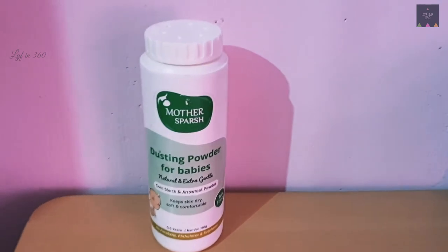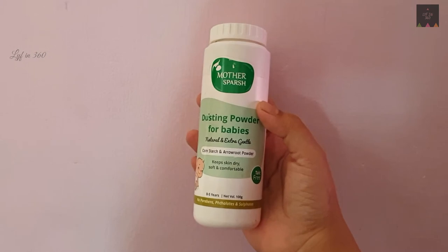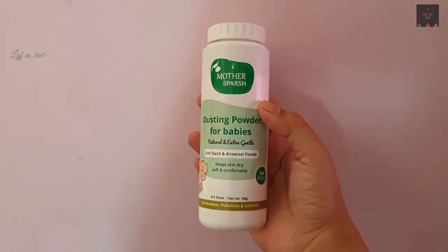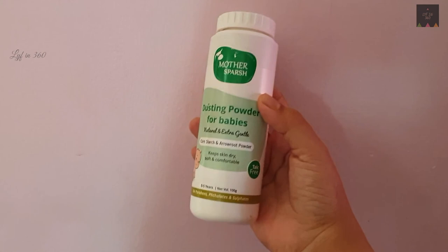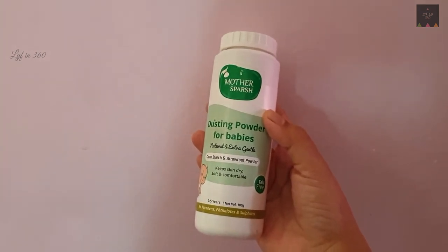I felt no irritation and allergy on my baby's skin. This product is a best choice for moms who are looking for a natural product for sensitive-skin babies and who won't worry about its texture.